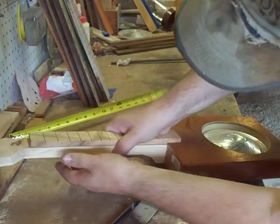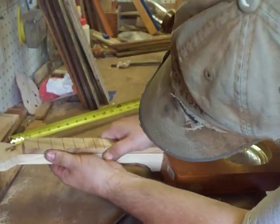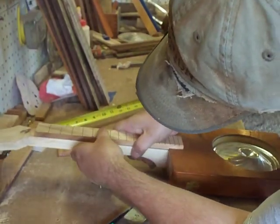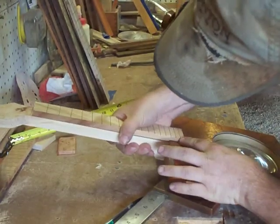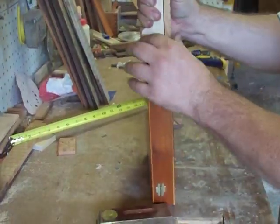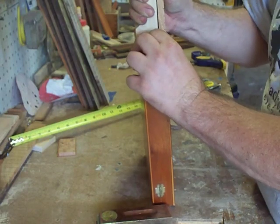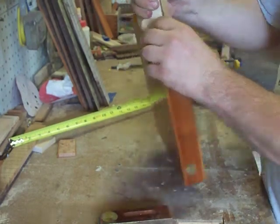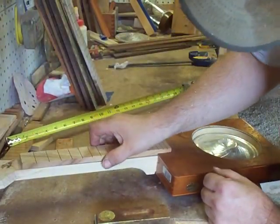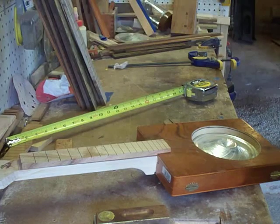You might have to file that down just a touch to get it done. Basically, when the neck is all done, it will slide down into that pocket nice and pretty. When we're done, we'll be able to slide the neck down as one piece. I will fine-tune my notch there and then we'll glue the neck on. I'll come back when we're ready to glue that up.